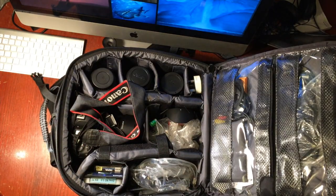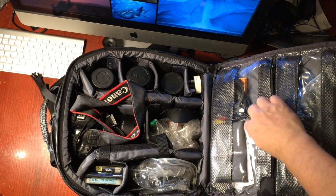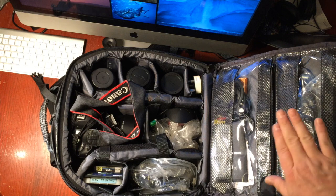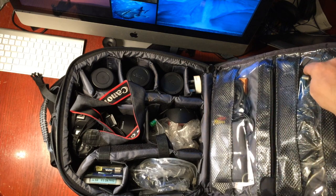Inside there are some good zip compartments at the top. Here I've got some filter holders, a couple of little instruction books for a remote control, some wires, and the remote control itself — very good for time-lapsing.